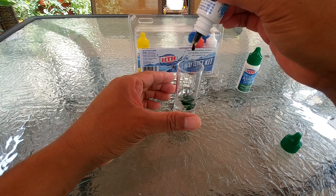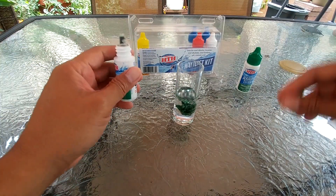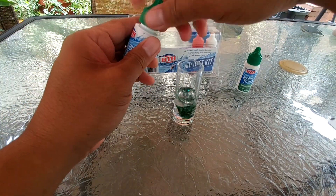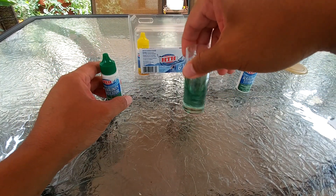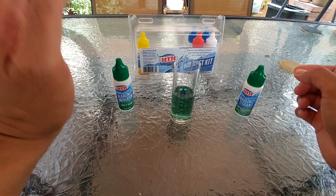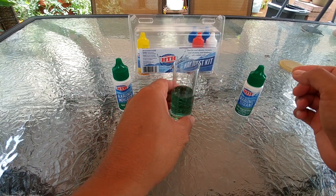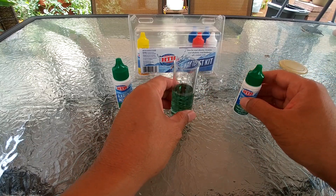Add the five drops one at a time. Your water should turn green after adding all five drops of the alkalinity indicator. The green color only tells you that you have alkalinity in your water; to get the concentration you need to do more.